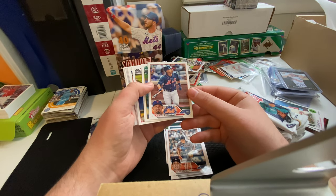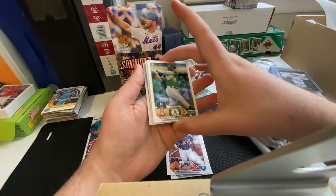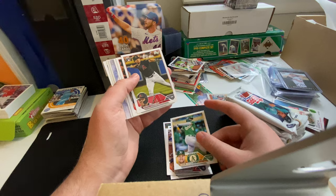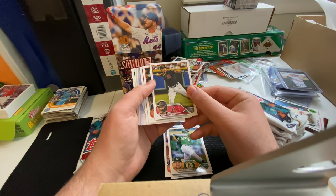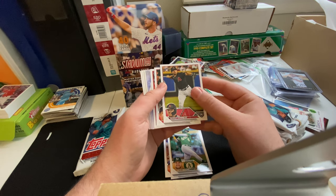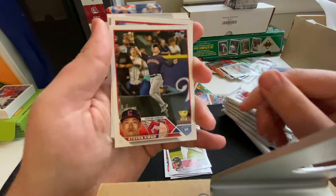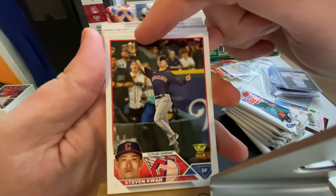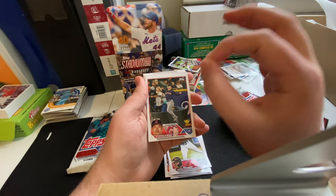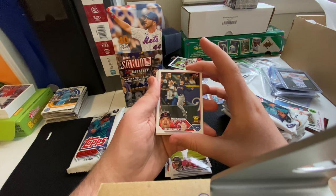Eduardo Escobar, another good photo. We got a big swing from Seth Brown here in this photo. We got a Buddy Kennedy rookie card — the first rookie card I've noticed so far. Good action shot on the move. Steven Kwan — oh, I love this photo. You just have the ball just above the glove as he's leaping up to make this catch. I love these kind of shots where the ball is just a few inches above the glove. This is a really cool card.